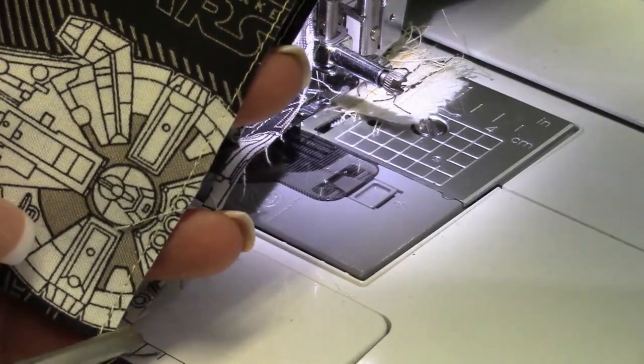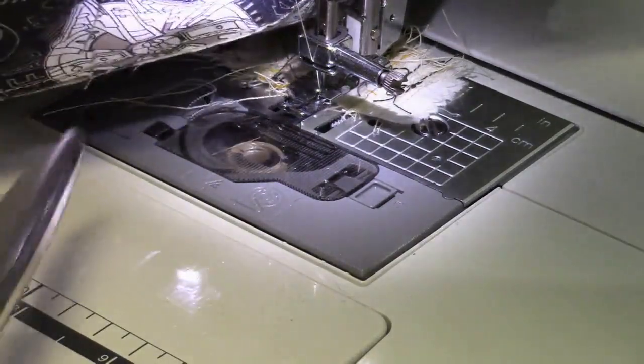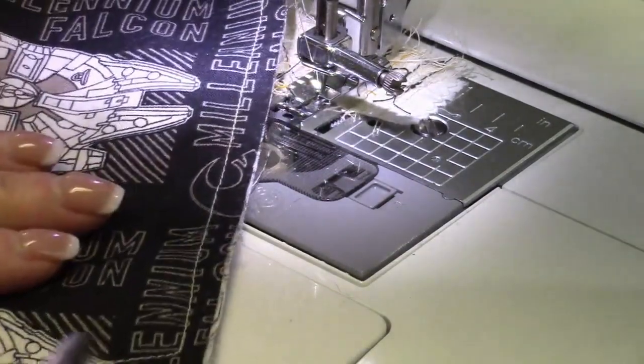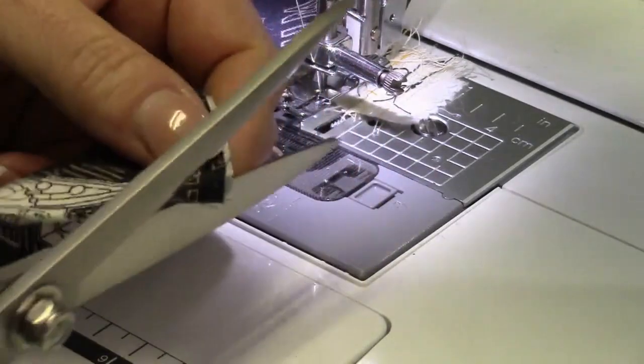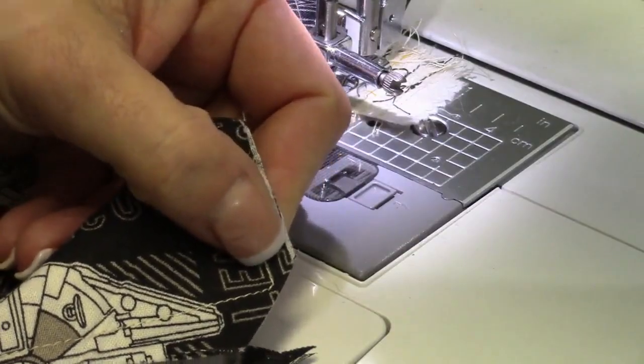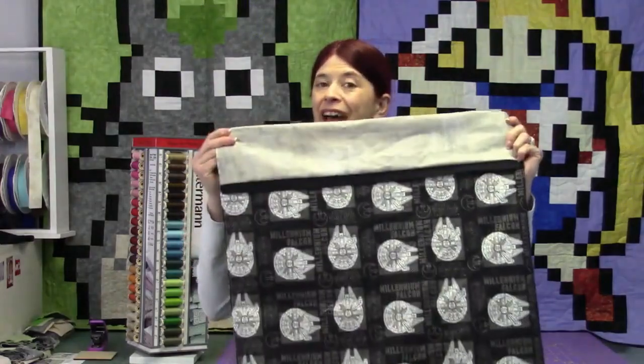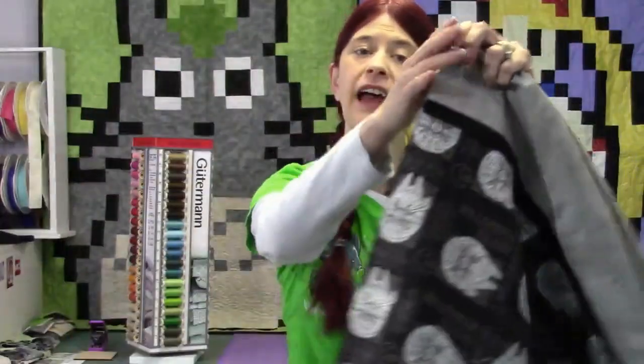That is the important part — trim all the way around your entire pillowcase so that you have an eighth of an inch showing. When you get to the corner you're actually going to trim it at an angle, and this is going to help with bulk for the next step when we flip it. We've done step number one: sewn it wrong side to wrong side and trimmed down using my Fiskars scissors so we only have an eighth of an inch from our seam.